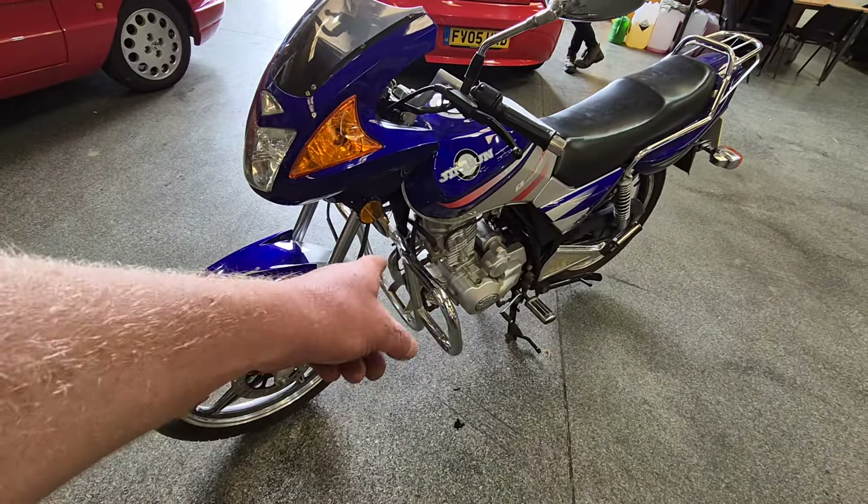So anyway, there you go — MOT'd up, no bother, ready to go. Jump on, bring your skid lid and ride her off home. Brilliant. Once the wheels are painted — a little bit of paintwork on the wheels and a couple of little bits sorting — and you've got a cracking little bike. Nice light little lightweight runabout. Come down and have a look, thank you.